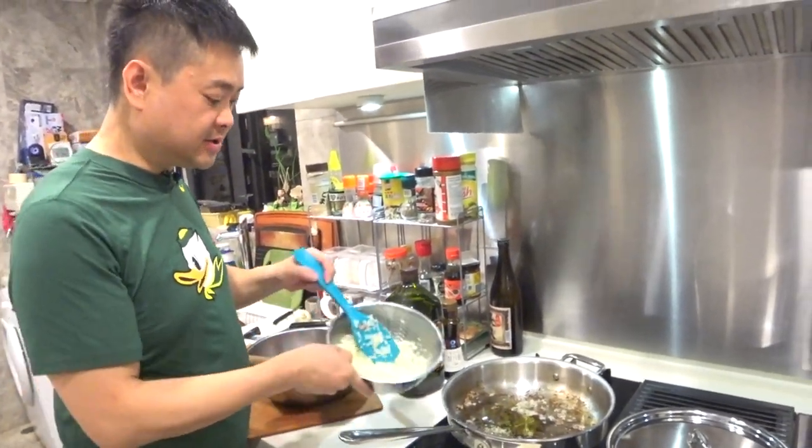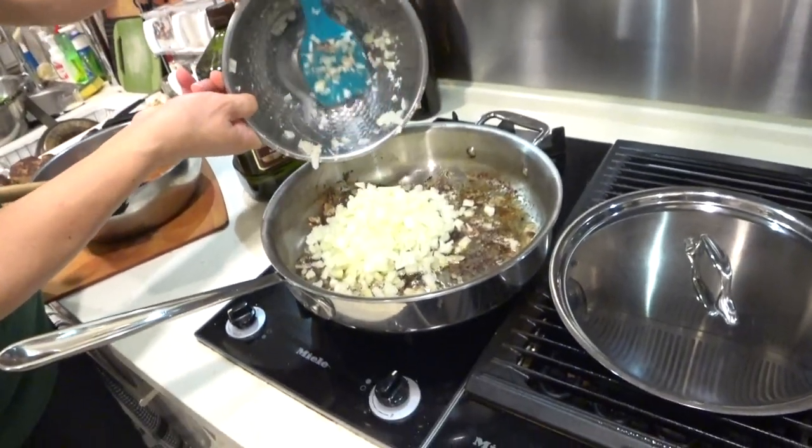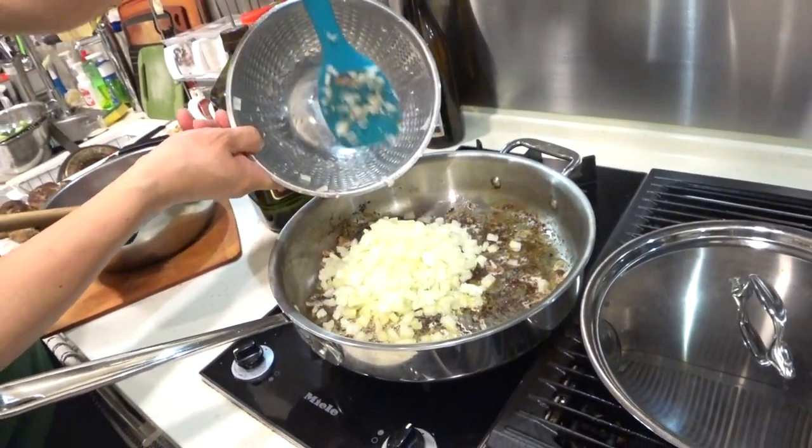Now I'm going to cook the onions to make the sauce. We first cook these onions, make them nice and brown, and then we'll set that on the side.